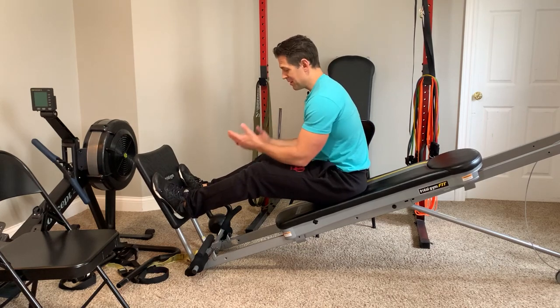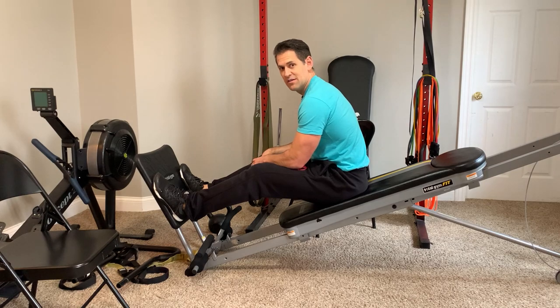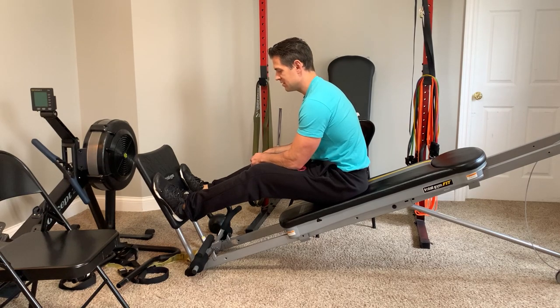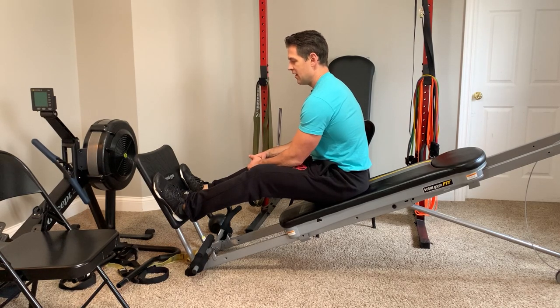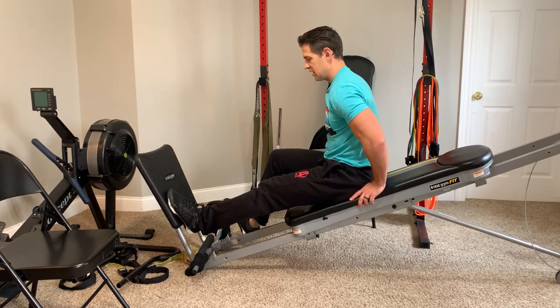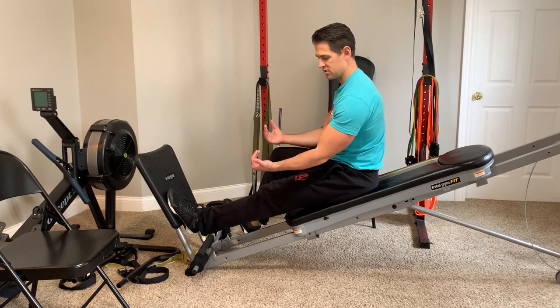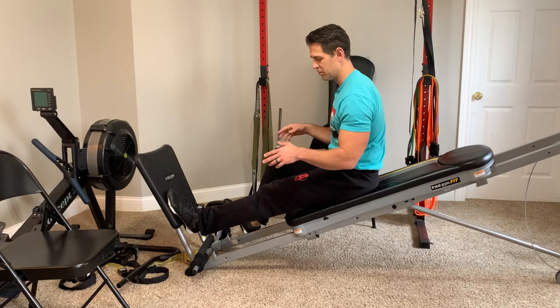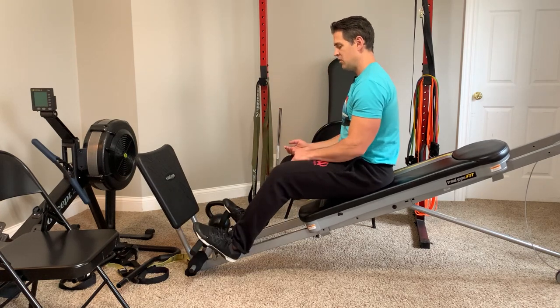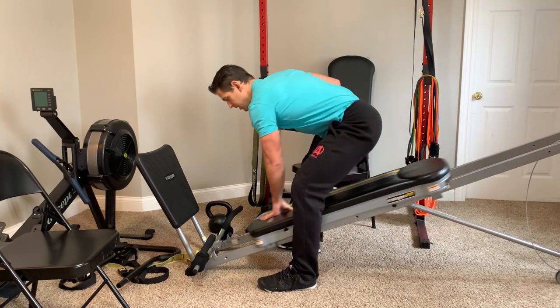I could talk on and on about why this is a good exercise. Very flexible and versatile in the way you want to manipulate this. What's great is if you're having a hard time getting in and out, you can put the push-up bars or pull-up bars the other way, and you can use them to kind of walk yourself up and then stand up.